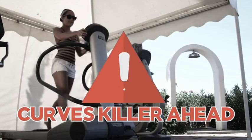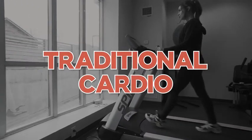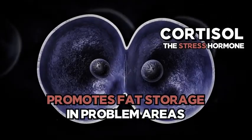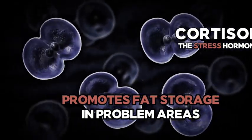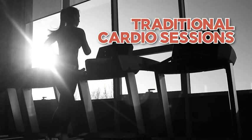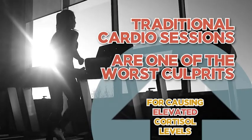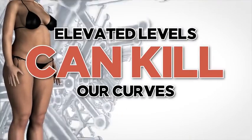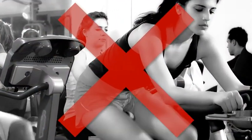First up is a real curves killer — I'm talking about traditional cardio. The biggest problem with traditional cardio, besides how long and boring it can be, has to do with a very important hormone called cortisol, known as the stress hormone. Cortisol breaks down lean muscle tissue and promotes fat storage in areas like the hips, belly, and thighs. Study after study clearly concludes that traditional cardio sessions are one of the absolute worst culprits for causing elevated cortisol levels, making fat burning and building shapely lean booty muscle extremely difficult.